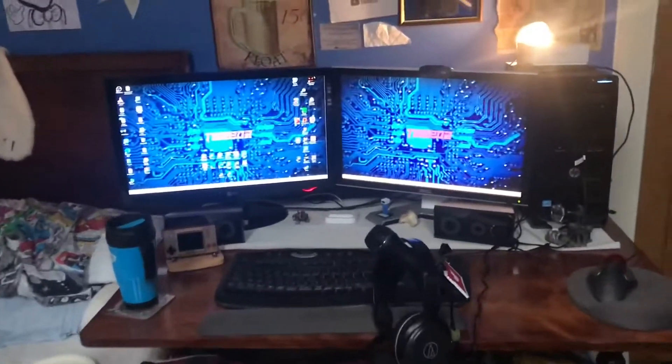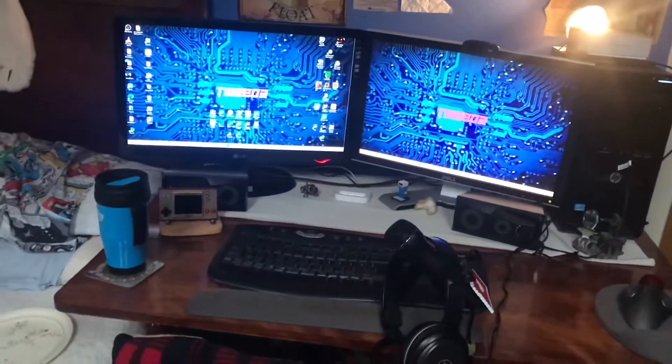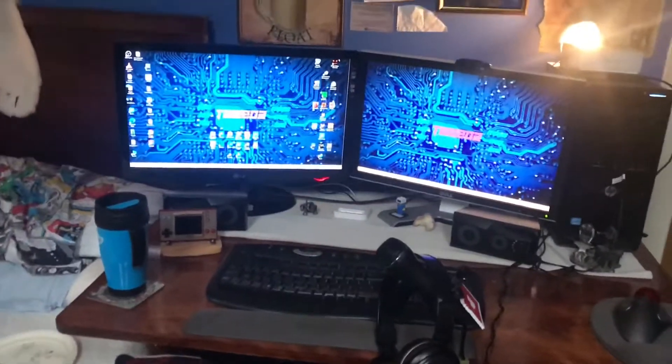Hello and welcome back to another video. Today I'll be doing a setup tour to show you what specs my computer has and what I have on my desk.